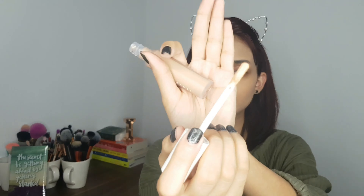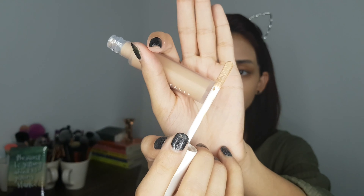So the foundation is on. Now I'm going to move on to the concealer. Let's just open this baby up. I've had this concealer for about two weeks now and haven't even opened it. So it comes with a paddle-type applicator, and yeah, it looks pretty promising. Now let's just put it onto my face.